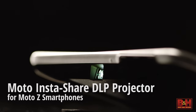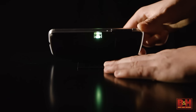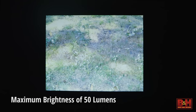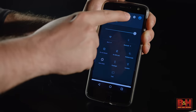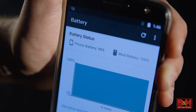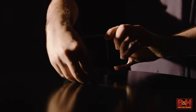Next up, the Moto InstaShare projector. Find yourself a flat surface, pop out the kickstand, and enjoy your photos and videos up to 70 inches. The InstaShare has its own integrated battery, so the attachment can double as a battery pack for your phone, giving you an extra hour of screen time. Like other Moto Mods, the InstaShare attaches magnetically to the Moto Z. There are no latches or connectors to worry about, and the grip is secure and tight.